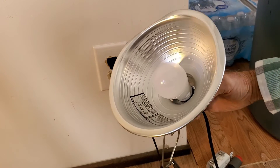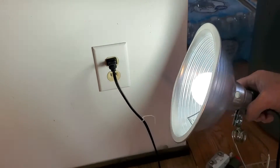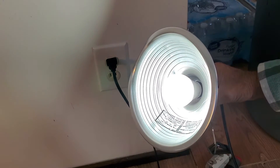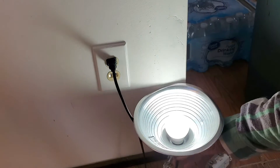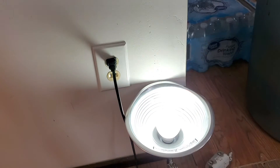So before I click that fuse off, you can see I've got it plugged in. There's the power coming in. This is a non-grounded outlet. I'm going to leave this on and leave it right here, and we'll go turn off that breaker.